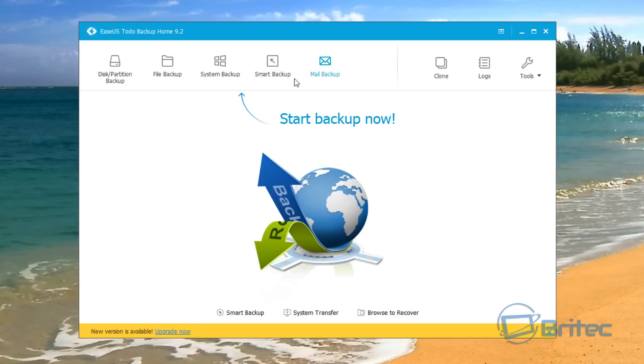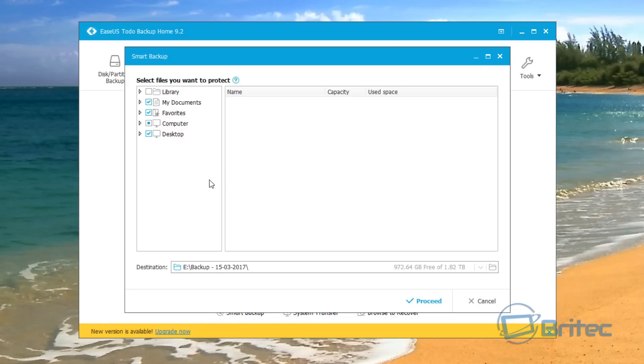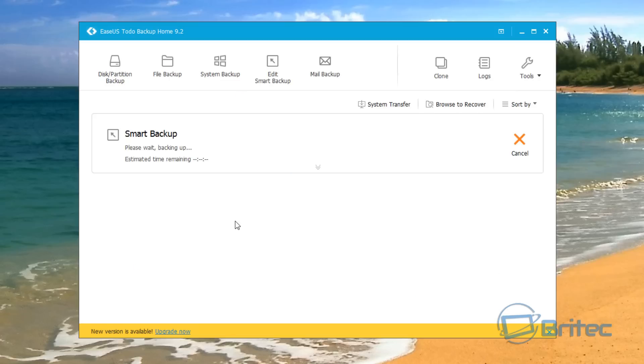You've also got mail backup here. There's an upgrade available which we'll look at later. The smart backup is going to back up all your documents, favorites, and the C drive. We'll do the smart backup and let it go into the destination I designated earlier. There's plenty of space available, so I'm going to click Proceed and this will now start to copy all our data across to that location.